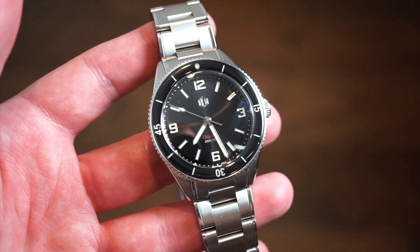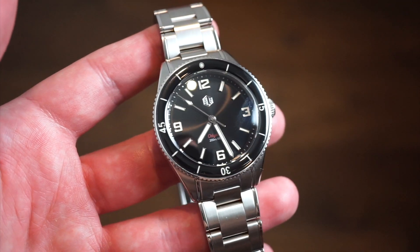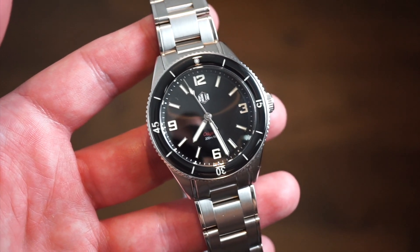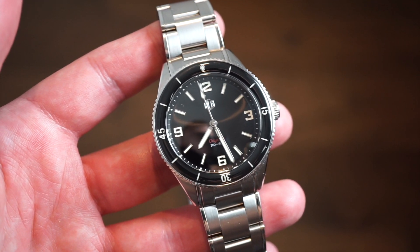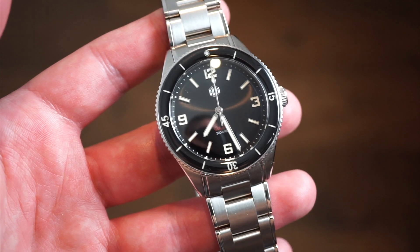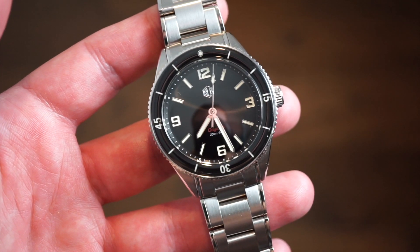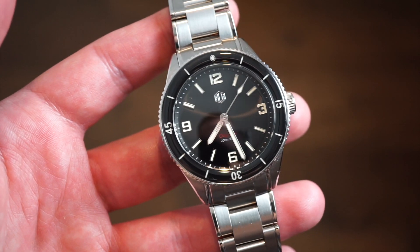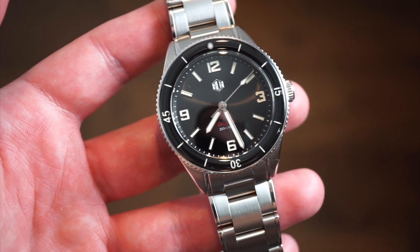This is the all-new Odyssey, powered by a nice automatic movement from Japan. Richard LeGrand is a very reputable company - they've been improving their models slowly over the years, and I believe this is their most refined version. What I mean by that is better case cut, better materials - everything feels more put together, so overall a better watch in my honest opinion.